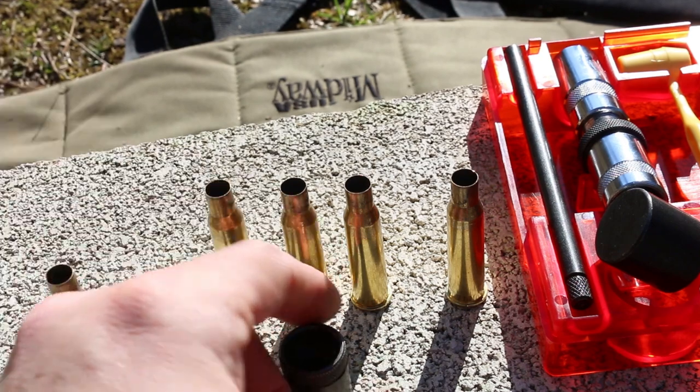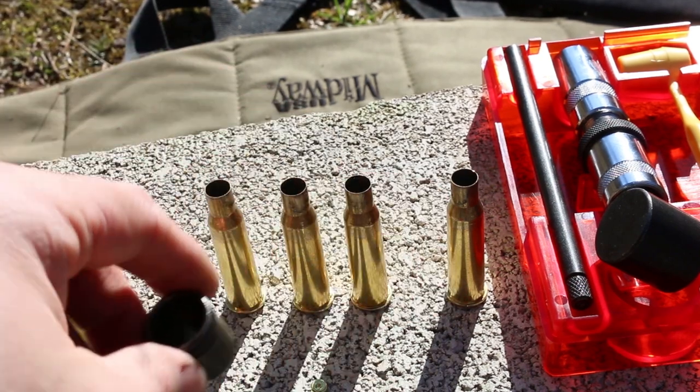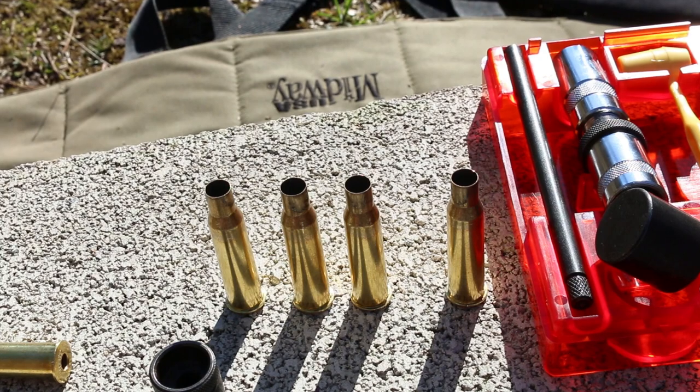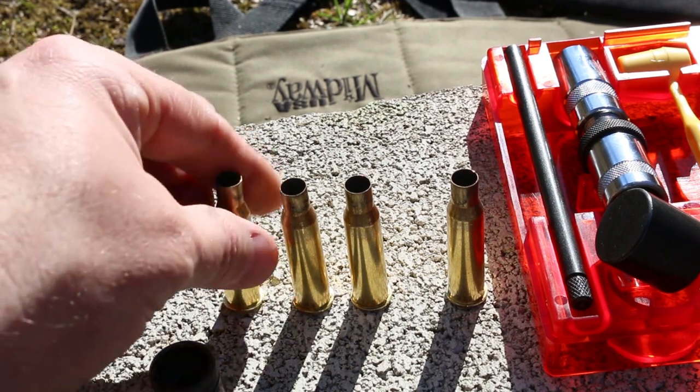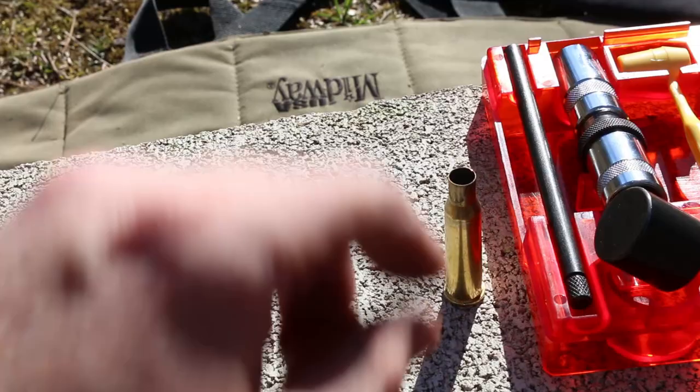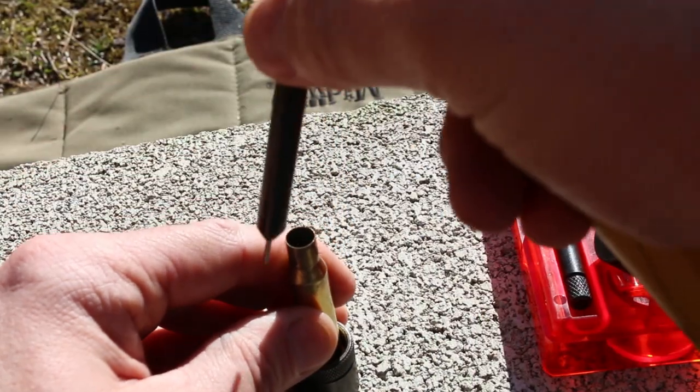The primer is removed and it's sitting underneath our decapping chamber. Let's go ahead and do these in a batch — let's do all five of them. These come out without much force.